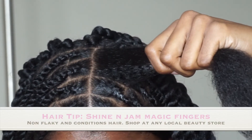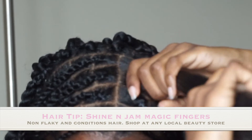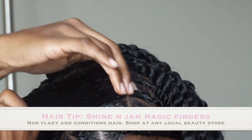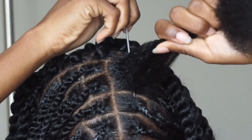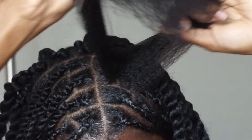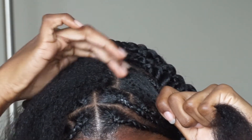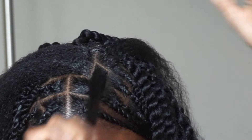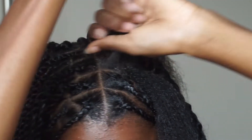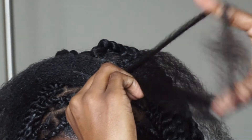Taking this section I'm going to use my Shine and Jam. Smooth it out. The Shine and Jam Magic Fingers is actually my favorite to use when I'm doing my clients and when I'm doing my sections instead of two parts. By doing this I'm just going to create a little bit more fullness in the front. These ones are a little bit smaller but I'm definitely okay with that. I'm going to section myself into three and then just start creating.